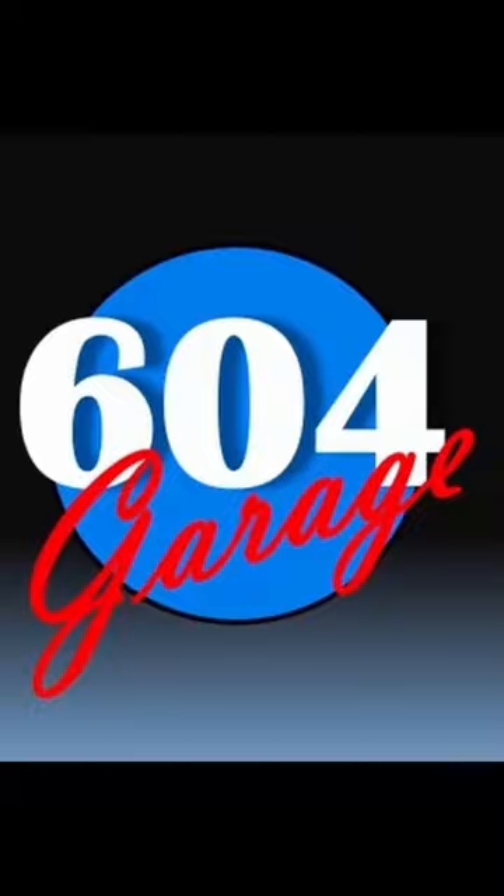And to see more car related content and how-to videos, subscribe to the 604 Garage.